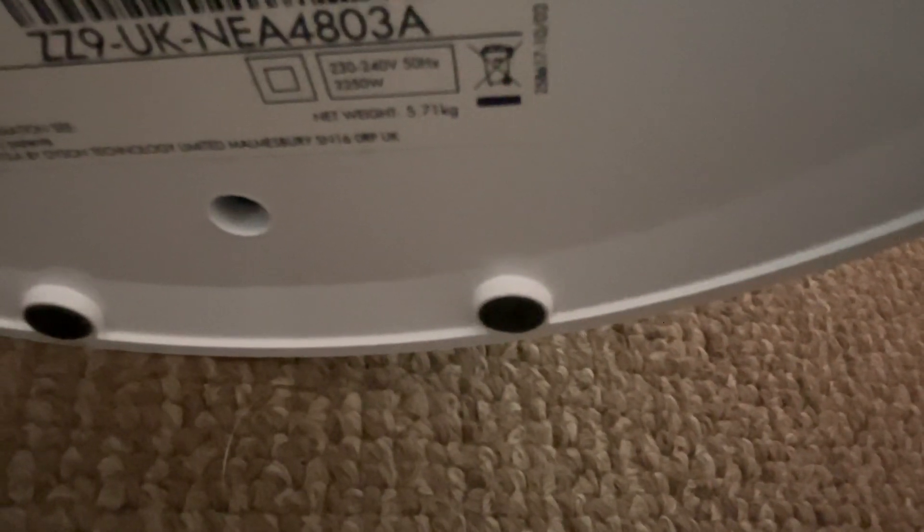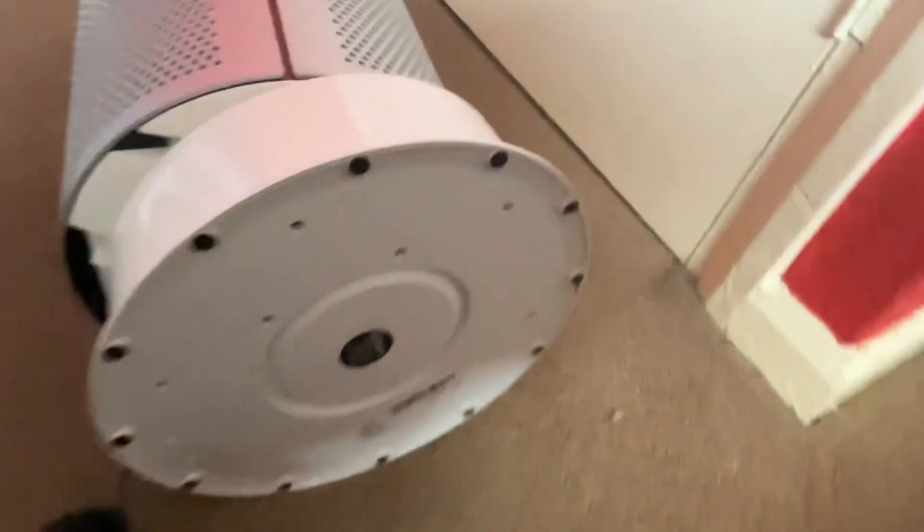Here's the back view of them. I'm going to put the camera down so I can show you the Dyson because I need to sort it out again. So the Dyson's model is HP04, it is 230 to 240 volts, 50 hertz, made in China, with the Dyson logo. It's 2250 watts — that's because it's a heater as well.